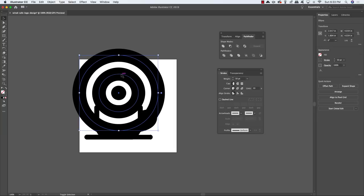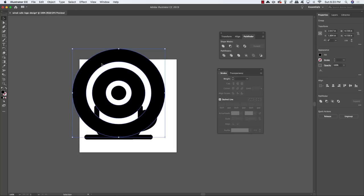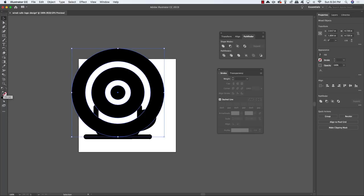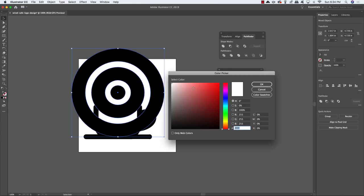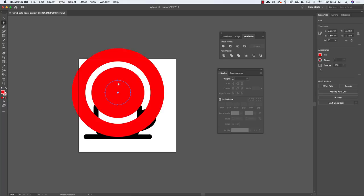Select the two outer stroke circles, come to the Object menu and choose Expand to convert them to solid shapes, then use Pathfinder > Merge to combine them into one solid. Select all shapes and temporarily change the fill to red so you can see the gaps. Deselect, press A for the Direct Selection tool, click on each gap inside and delete them until you have a solid red color showing.